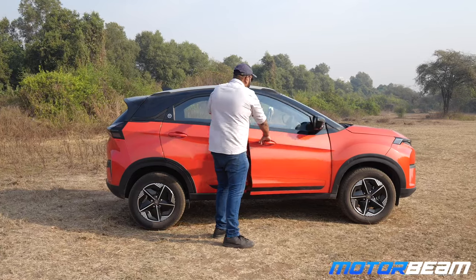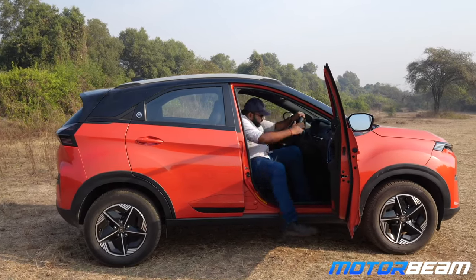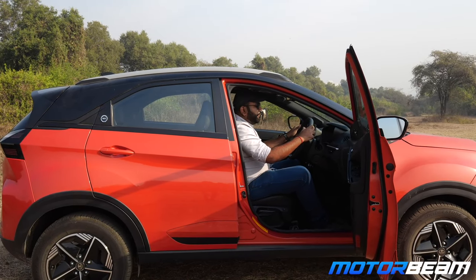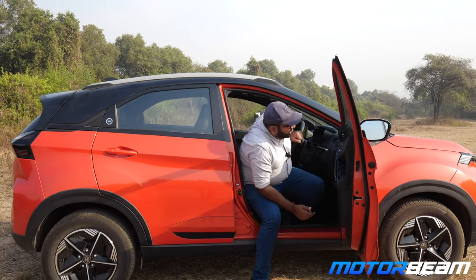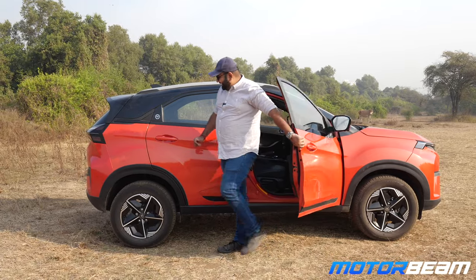Starting with the driver's seat. Door opens wide and you get inside quite easily. I like the driving position. Good view of the bonnet ahead and it is not very difficult to get out also. But you just have to be mindful of this sloping pillar over here.